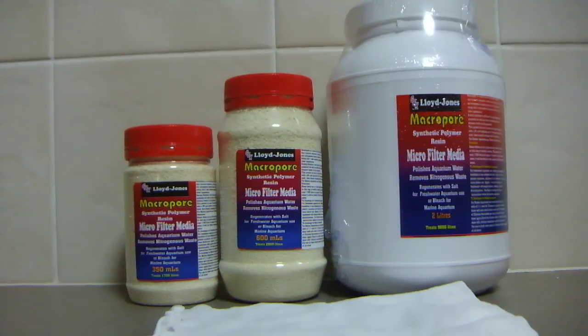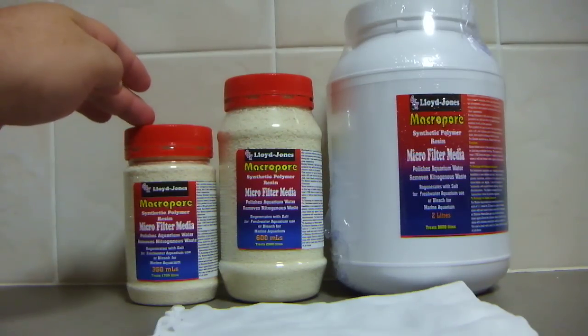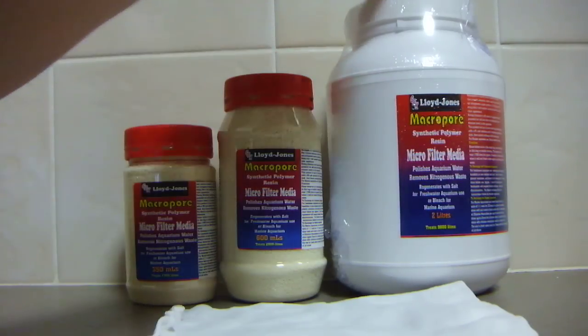The good thing is that if you don't have an overly stocked fish tank, you don't have to do water changes as often and still have crystal clear water and a great environment for the fish to live in. There are three different sizes: the 350 ml, 600 ml and 2 litres.